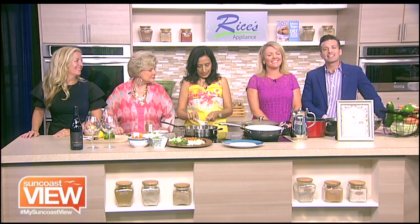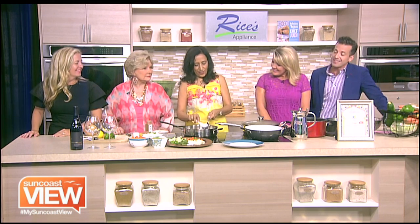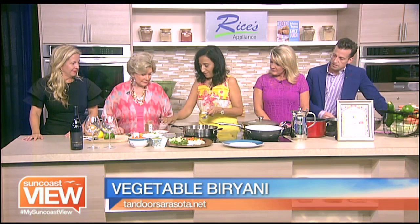Welcome back. We are here in the Rice's Appliance Kitchen with Poonam from Tandoor Restaurant. What are we making? It smells delicious. We are making vegetable biryani, a vegan version of it. Usually we use clarified butter, which is called ghee. But today we are using coconut oil. So vegan friendly.